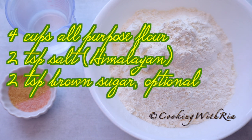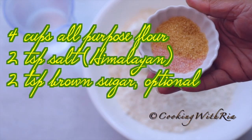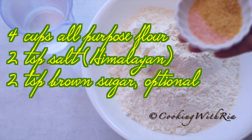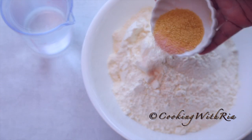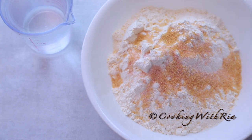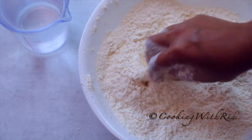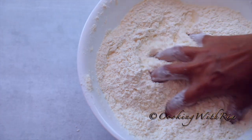To make the dumplings, I have four cups of flour. I'll add two teaspoons of salt and two teaspoons of brown sugar — the brown sugar is optional. I'll give it a mix, and once it's thoroughly combined, I'll start gradually adding the water.